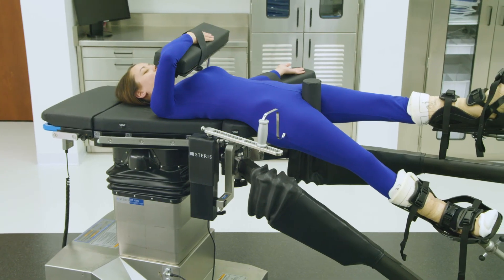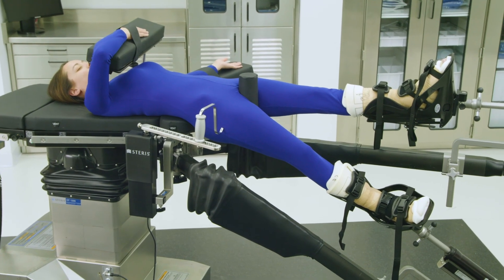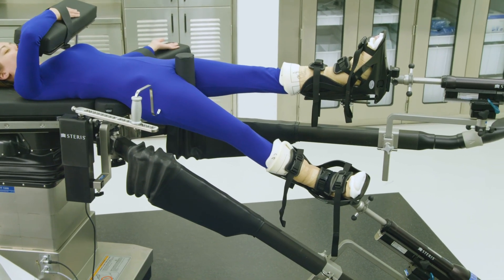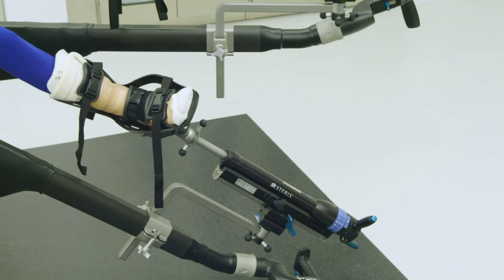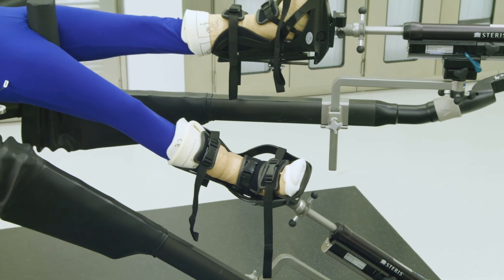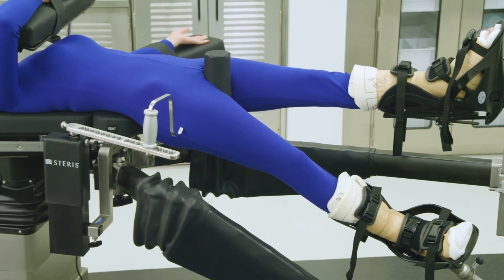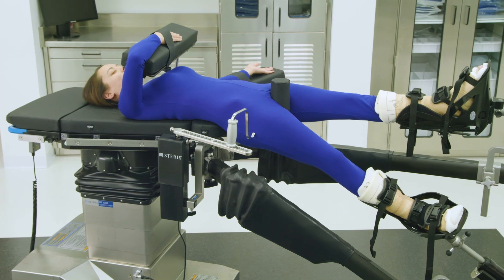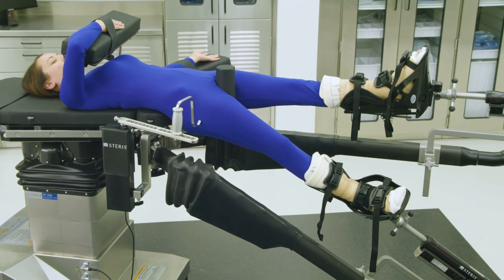During an anterior approach total hip arthroplasty case, special positioning will be required for the operative leg. To achieve appropriate exposure, the surgeon will instruct the surgical nurse operating the table controls to rotate the operative leg externally to dislocate the operative hip after the femur's head has been cut. Typically, external rotation will be between 70 and 110 degrees. During the broaching phase of the surgery, the surgeon will instruct the surgical nurse to lower the operative leg to the floor and adduct the operative leg below the non-operative leg, providing exposure to the femoral shaft for broaching. Refer to this common anterior hip table positioning for reference only, as appropriate patient and clinical positioning may differ.